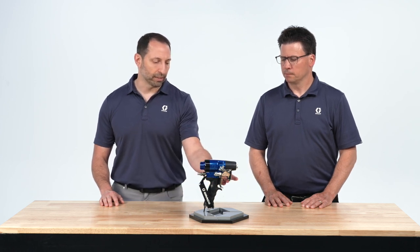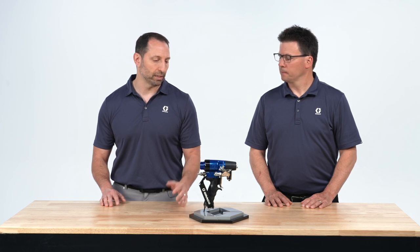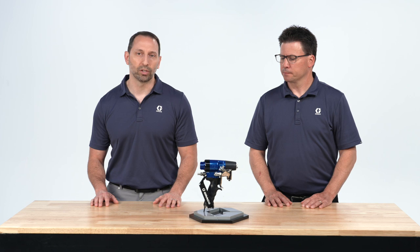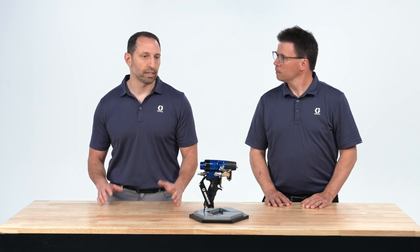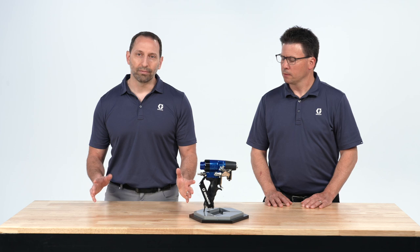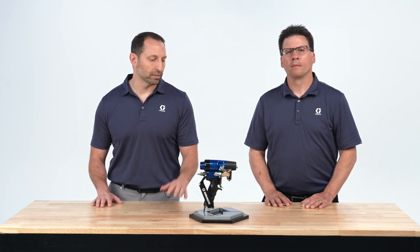We made accessing the filters on the manifold very simple without having to disassemble the gun. Even the ProConnect cartridge is removable with an eighth of a turn — it's very simple to use. We wanted to emphasize the flexible nature of the gun. With that, we're going to wrap up this first video, and our next videos are going to get into breaking this gun apart and showing you some more details.